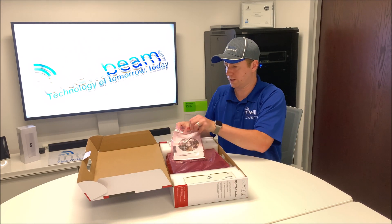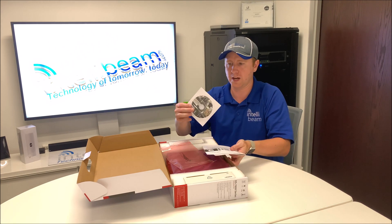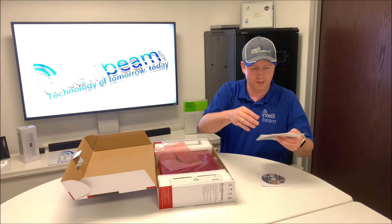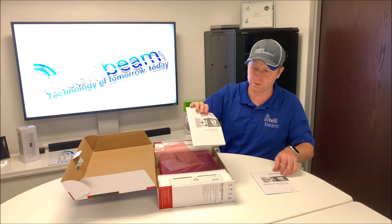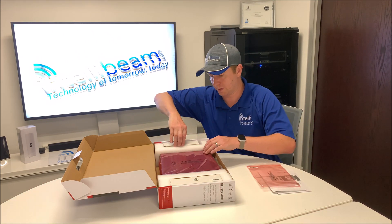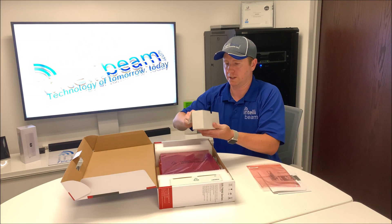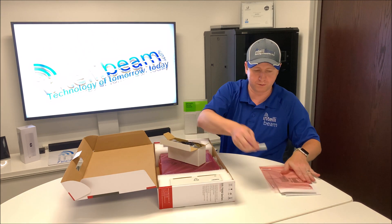Inside you get your typical paperwork as with all the other NVRs — the CD that I've never put on my computer ever, the NVR quick start guide, and then inside here the AA batteries for the remote.